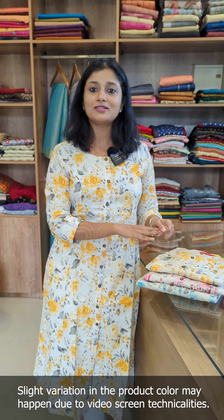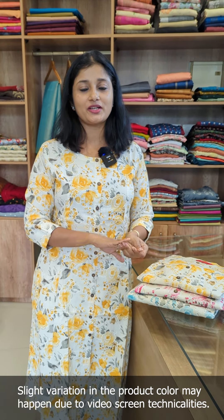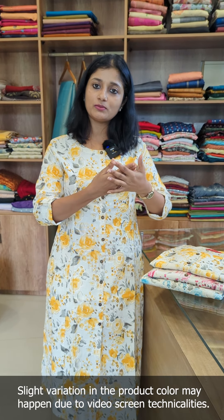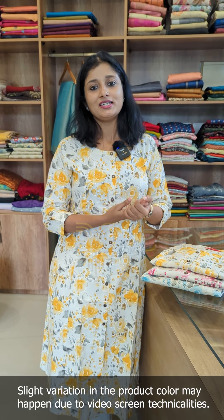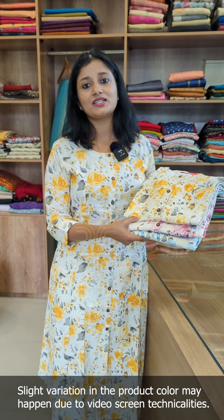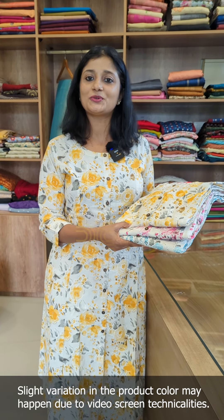We have made a collection of floral digital prints. We got a lot of messages to restock this week, but we didn't have to restock the same fabric. We have a different printing in the same fabric, with the same models in the same way.